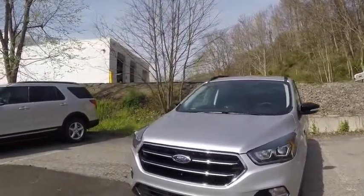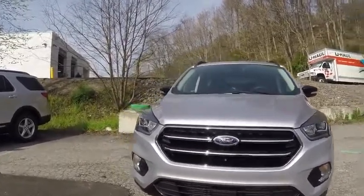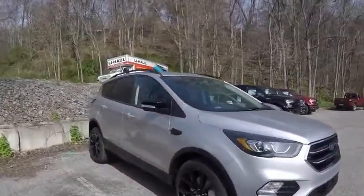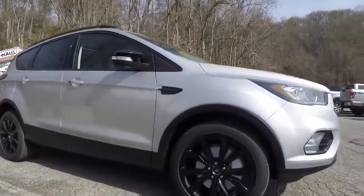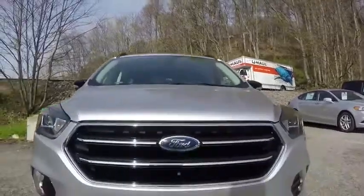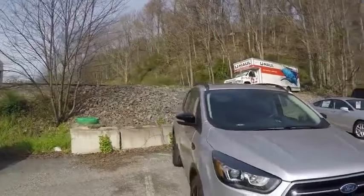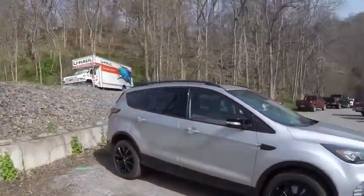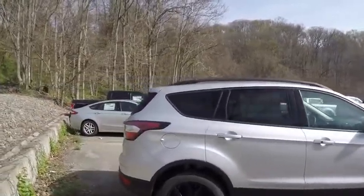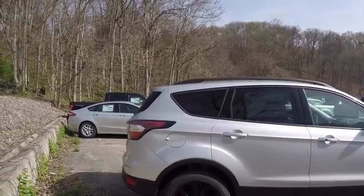Now this Escape here has a new feature for this year, which is an appearance package. The exterior color is ingot silver and there's a lot of black accents. We've got 19-inch wheels in black and a blacked-out grille. In my opinion, the Escape needed an appearance package, at least as an option, just to make it look a little more sporty.